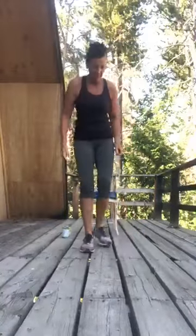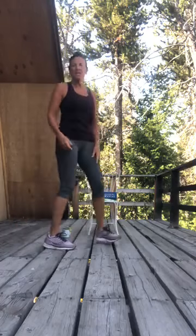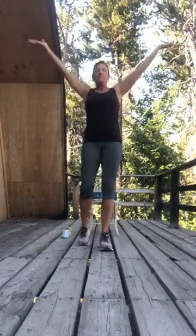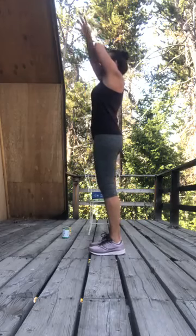All right, here we are! Get the music queued up, we're gonna get moving. Let me know if you're not able to hear me. Make sure you got your water bottle handy. We're gonna start with a nice deep breath in — lift it up, exhale down. And down. One more time — lift up, draw those abs in and up.